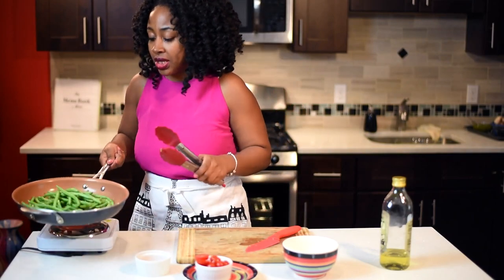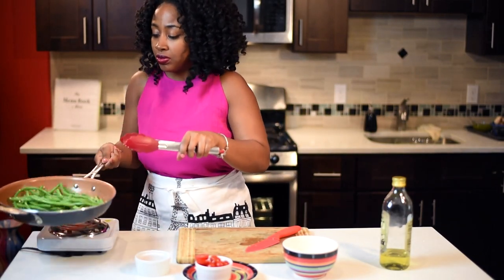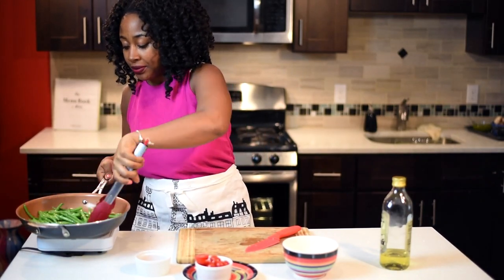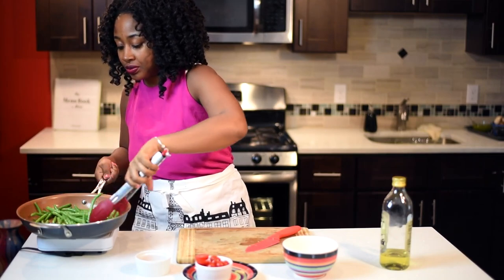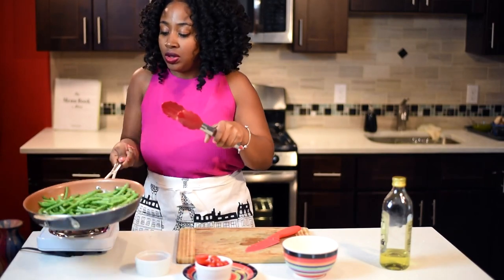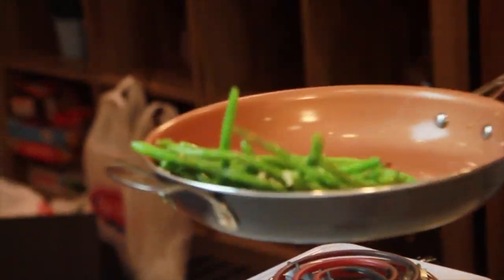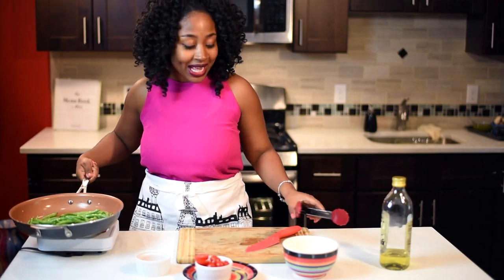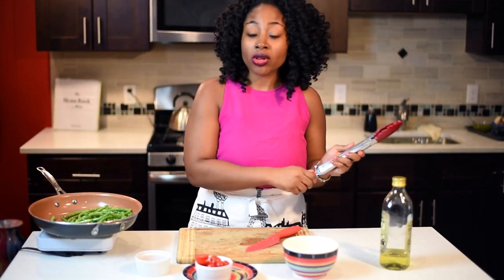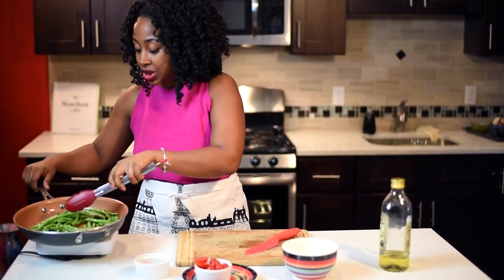Just let that sauté. The reason why I'm tossing it is because I want the olive oil to get on and coat all the string beans so that they can all cook evenly. I'm going to let that continue cooking.